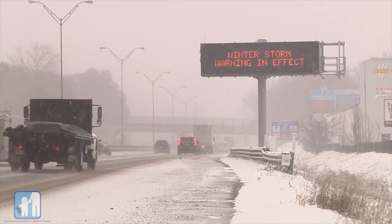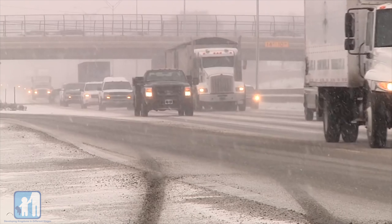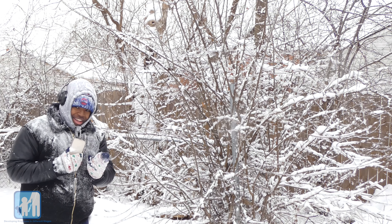While giving a forecast for this upcoming snowstorm we're having, I decided to ask myself: how is snow formed? I then embarked on this journey to see how.